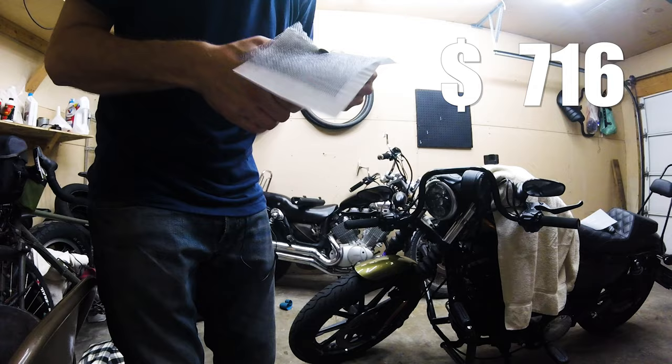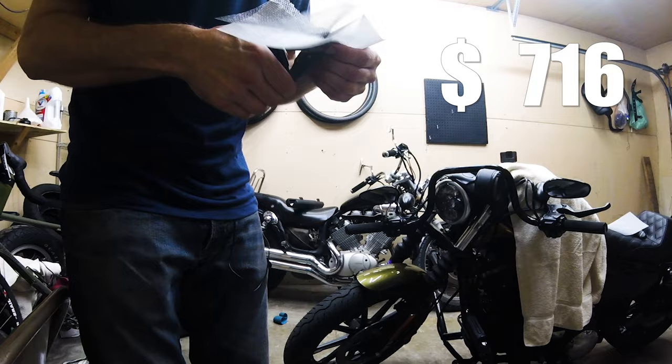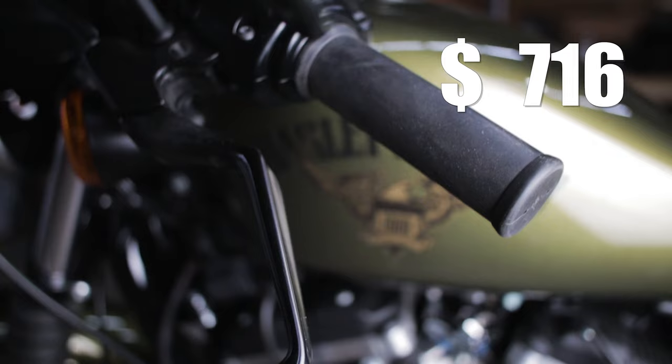The other benefit is braided lines are less prone to nicks, scars, and damage than rubber. The only negative is they're a bit more expensive, but since I need to swap the lines anyway, this is a good opportunity to use braided brake lines. Next up are the grips.